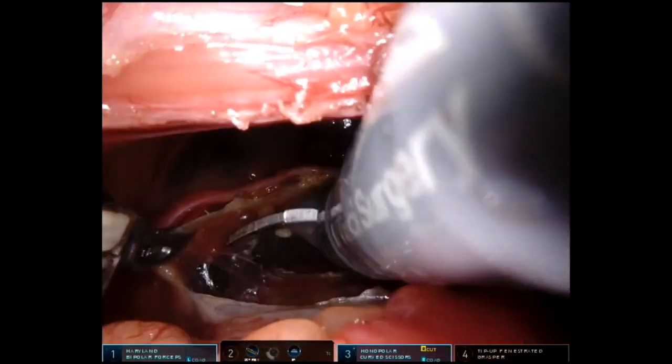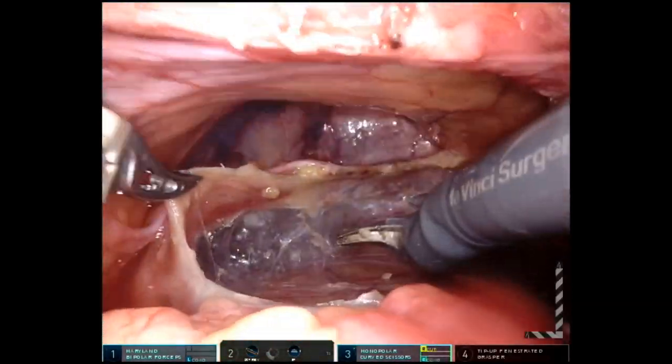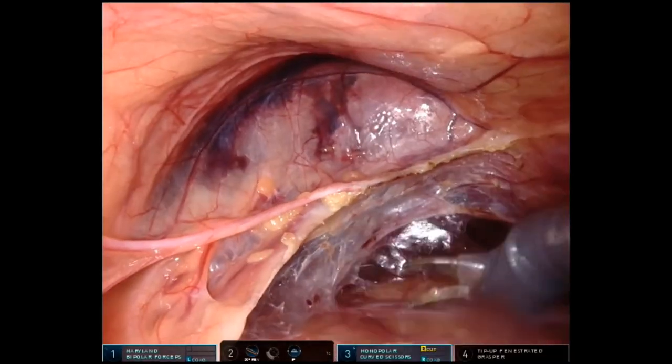This is further mobilization of that hernia sac, way up into the chest. This patient had a fairly large hernia — the CT scan preoperatively showed around 65 to 75 percent of the stomach was actually in the chest.